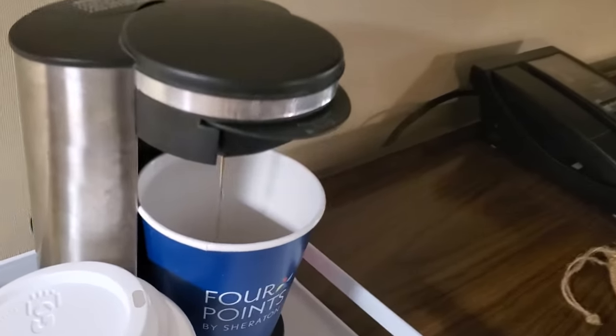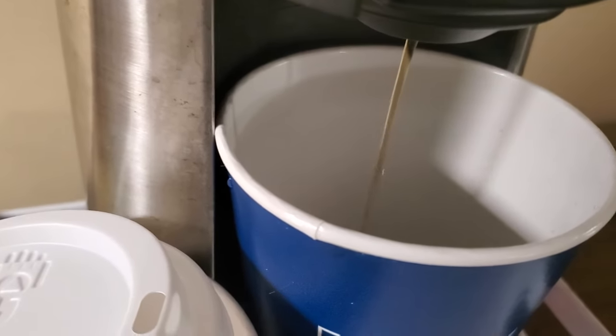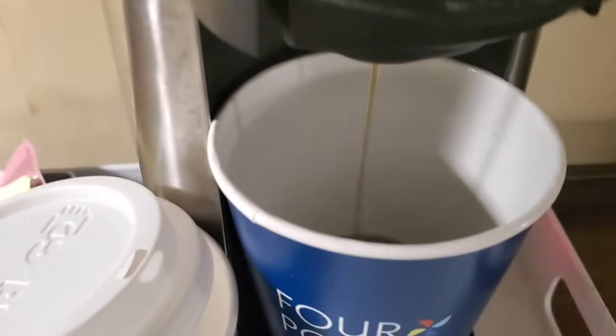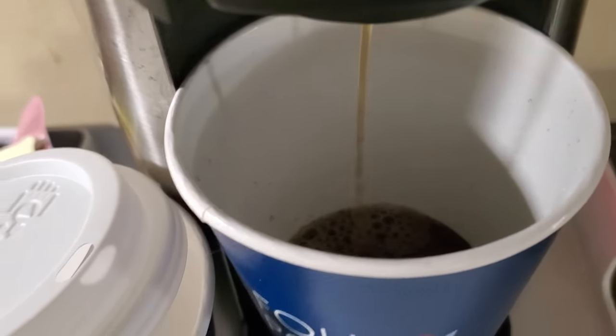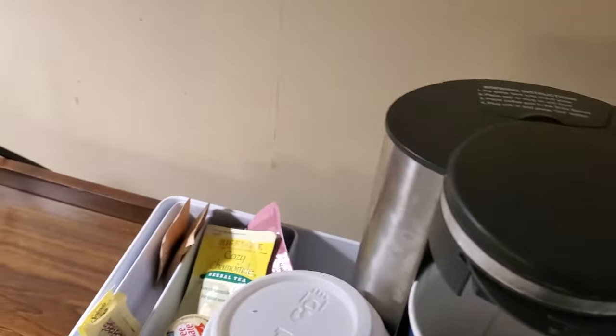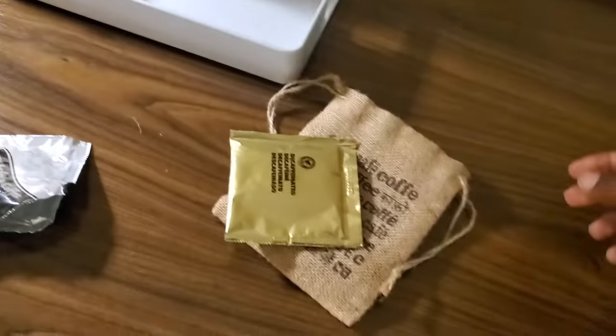It's making the coffee now. It's kind of light coffee in here.